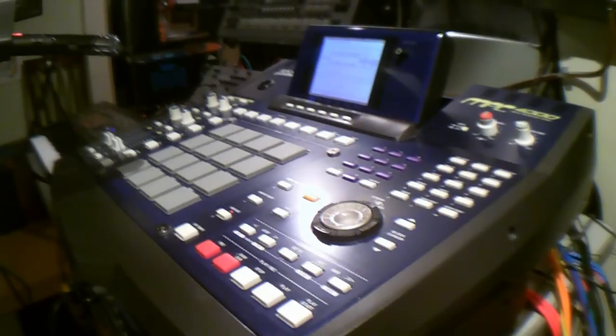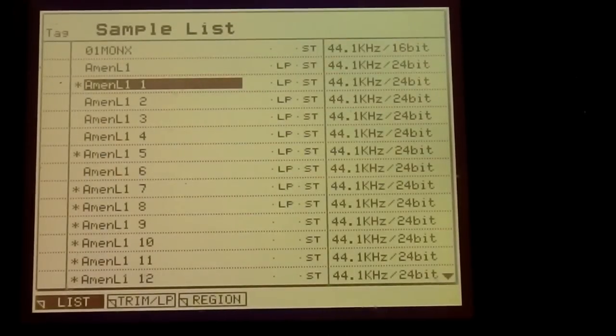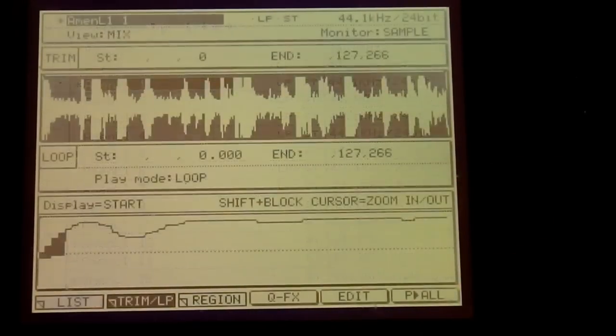I'm just going to show you very quickly how we do that. Right now you're looking at the full break which you saw me record before. What you do, if you're in trim, you can hit edit and you can discard the rest of it. Once you've discarded the rest of it, it'll look like this — we no longer have the extraneous parts we didn't need.